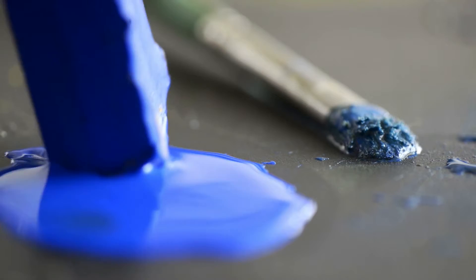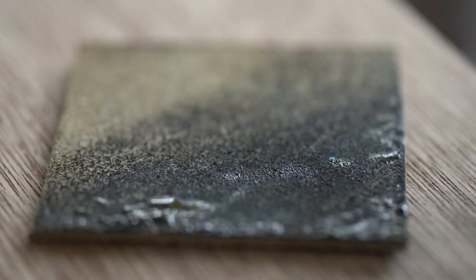I create with wax — encaustic wax — which is painting with molten wax. You fuse the wax onto a porous surface and you use heat to continue to build layers, and you can do all kinds of things.